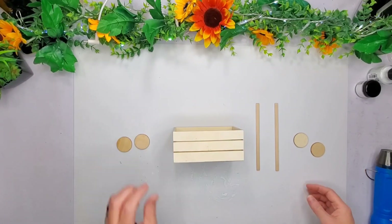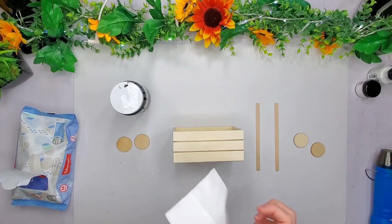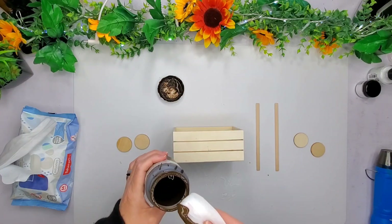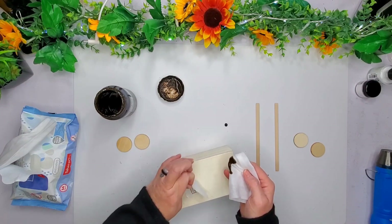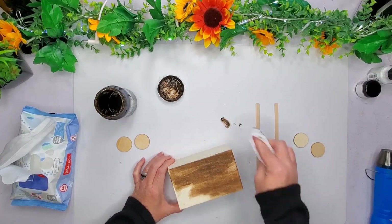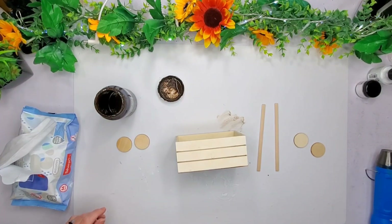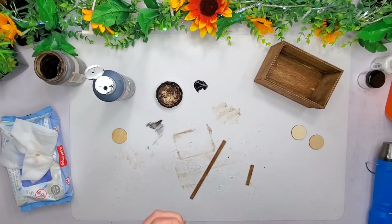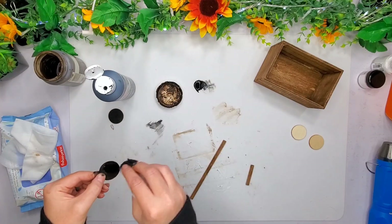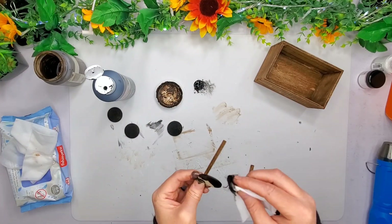Then I went and grabbed my Waverly Antique Wax — I only got a little tiny bit left, maybe an eighth left in the bottom of this jar. I just use my baby wipe to go ahead and put this all over the crate — that's just the fastest and easiest way I've found to do it. I did have to use a paintbrush to go in between the cracks. After I was done, I did the same thing with the little wheels. This is with the black paint from Apple Barrel, and I go ahead and do it with the baby wipe, and then I also give it a coat with my paintbrush.